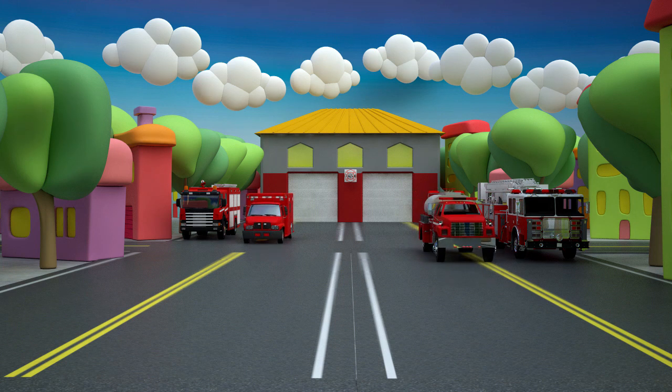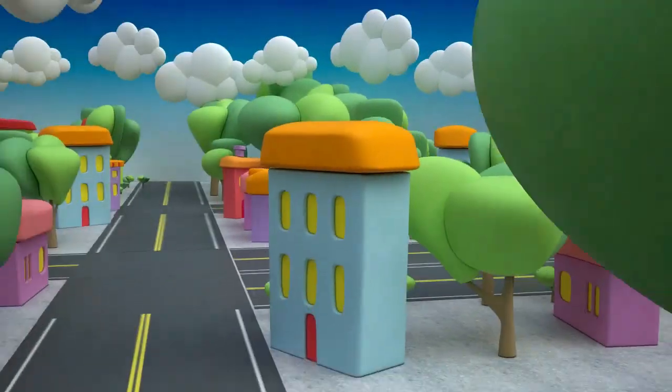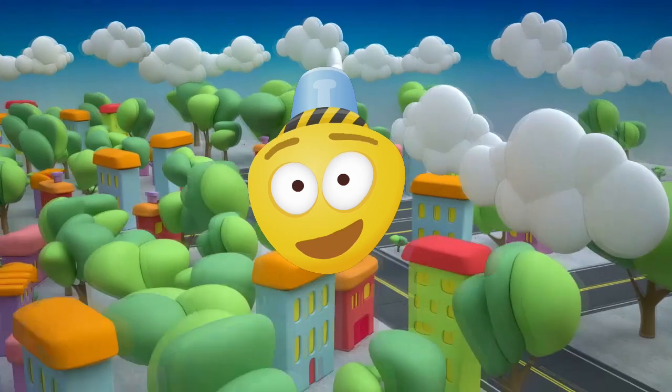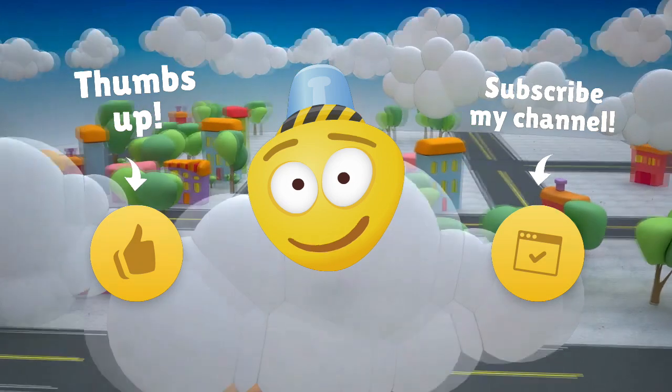Let's say thank you to our heroes for their help. The job is done and the danger is gone. Dear friend, it's time to say goodbye. Now you know how to assemble a fire truck. Give us a thumbs up and subscribe to our channel. See you soon! Bye-bye!